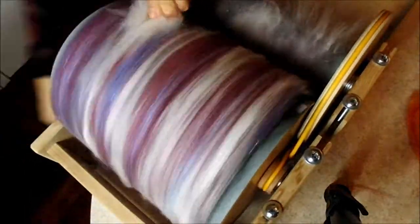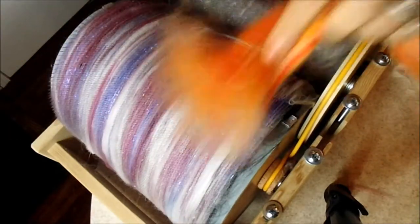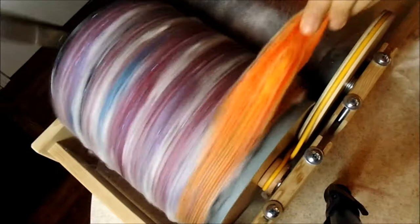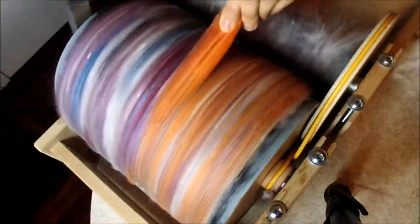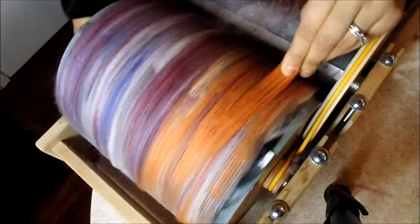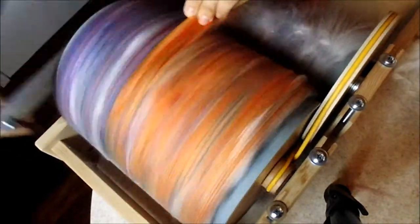At this point there are only three colors left: orange, yellow, and green. What you've noticed is the pattern after each color — it's followed by a pinch of angelina and then a pinch of white German angora.